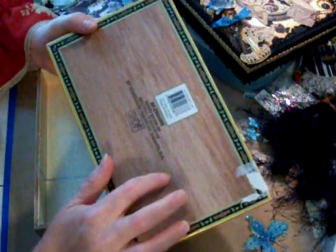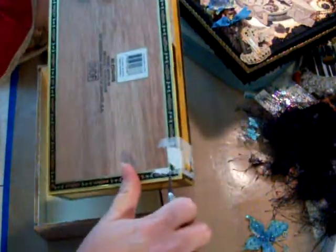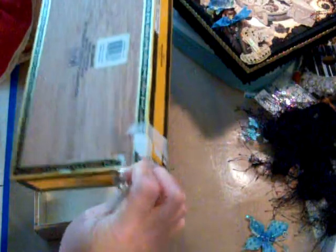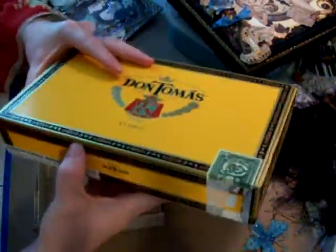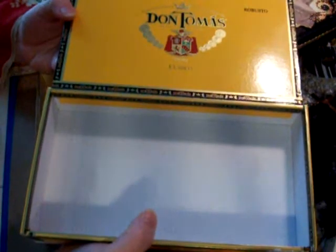They're like $3 a box — pretty cheap, and they are wood. What I do is take a razor and just start peeling and taking the paper off. And by the time I get done taking the paper off, the lid is only held on with paper.